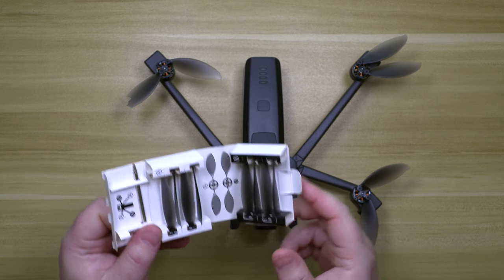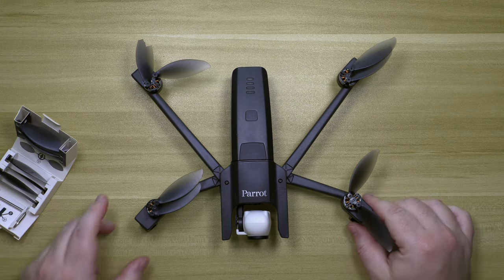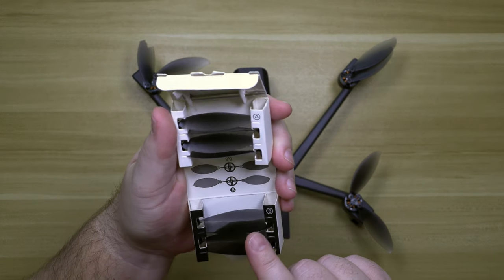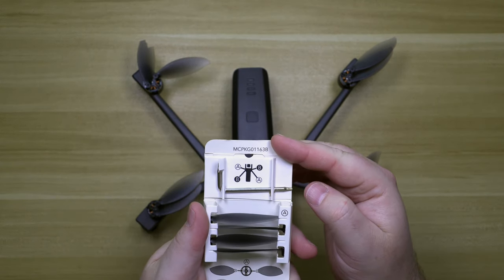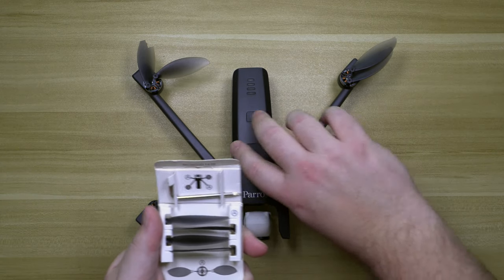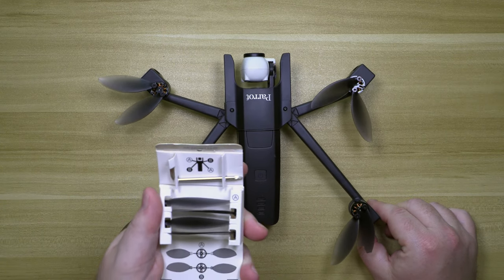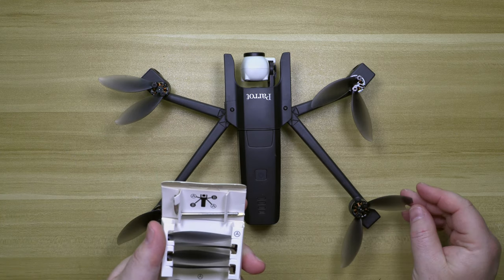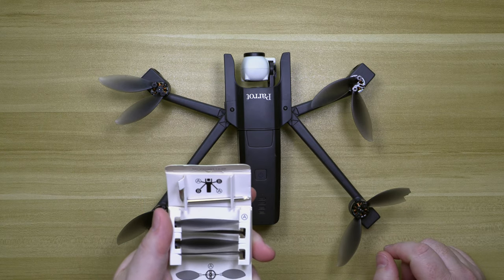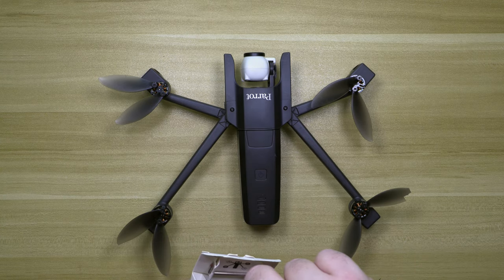I only broke one. So the first thing we need to do is figure out what kind of blade this is. If we look at the chart, it's ABBA. We're going to put our Parrot in that position to match. The broken blade is back here, so I need A blades to go back here. Let's grab an A blade.